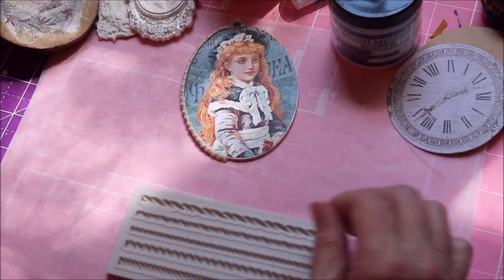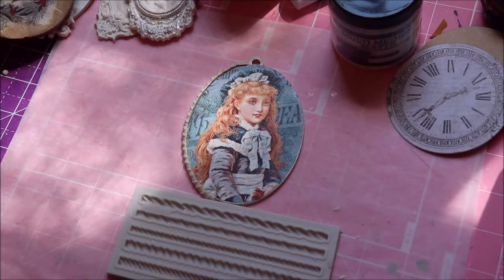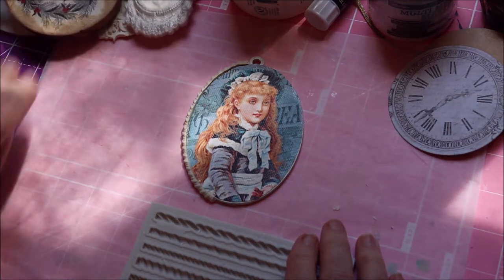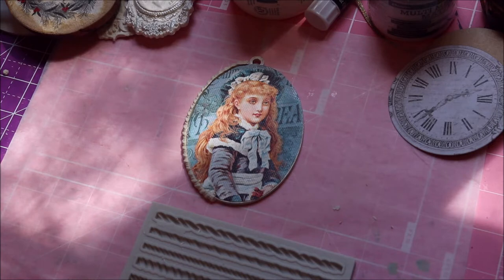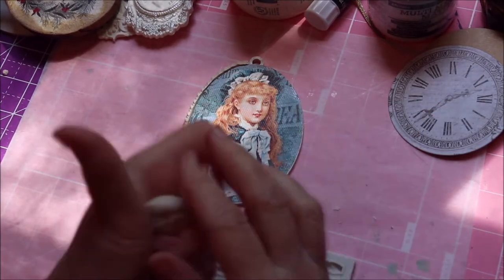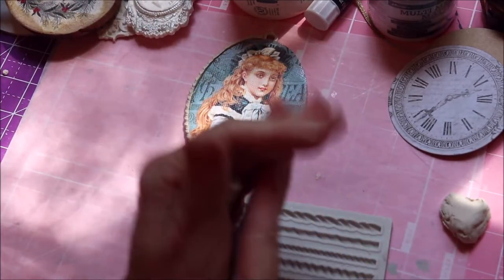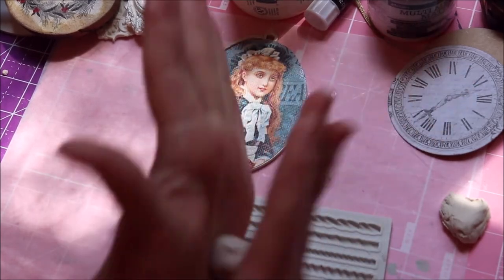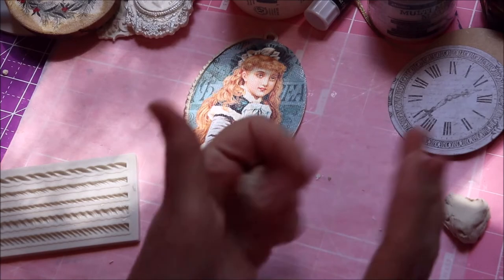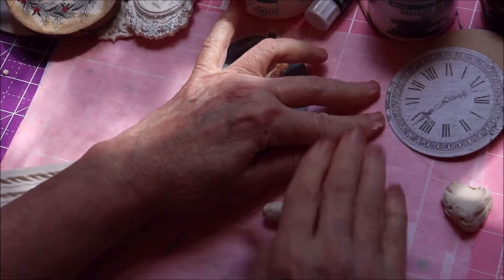Okay, so what I'm going to do this morning is show you how I do this little border. Let me get a little clay — here it is. The first thing I do is take my air-dry clay; I like the Creative Paper Clay. I take a piece that I think will work well — once you start using clay you kind of learn how much you need. I always try to go a little less than what I think I'll need rather than more. As my grandmother always said, you'll get the idea.